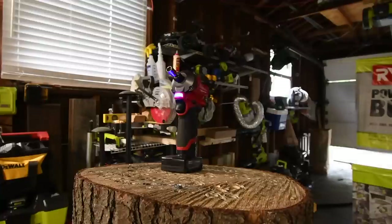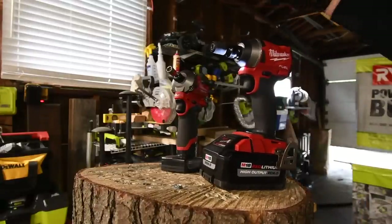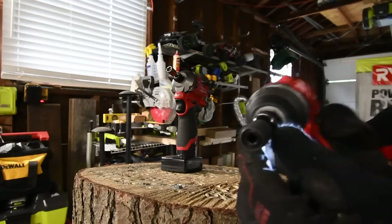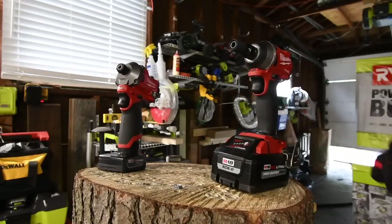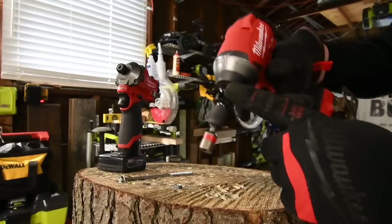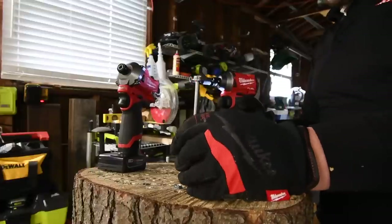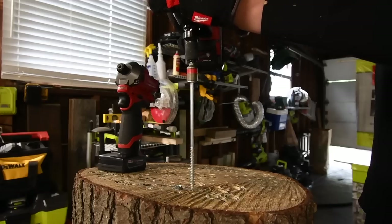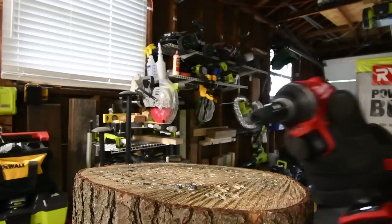Let's do the opposite this time. Let's use an extension on my modified M18 impact driver — the one that has the quarter-inch hex collet — and this one has the half-inch anvil, so I put an adapter on there. Let's drive in a lag screw and compare the time. We're going to do one more test with a four-inch lag. This one has the extension — let's see if we lose a little bit of power. It's on speed three, six amp hour high output battery. Ready, go.